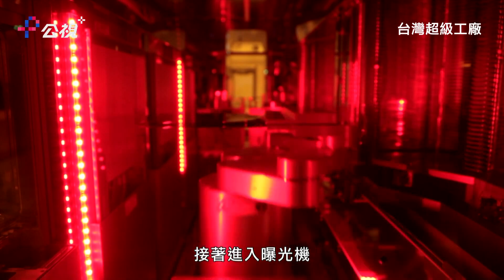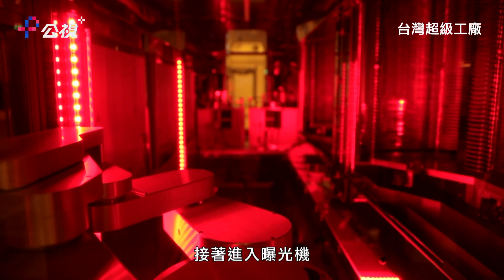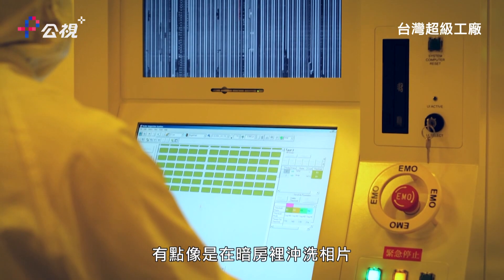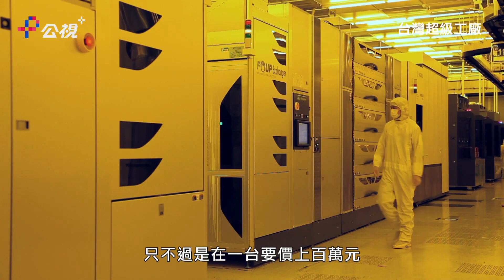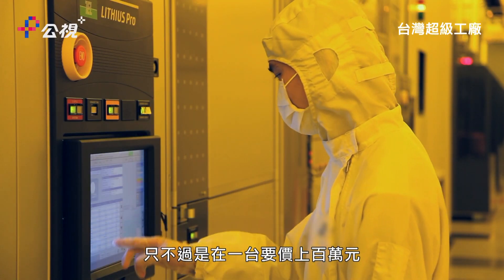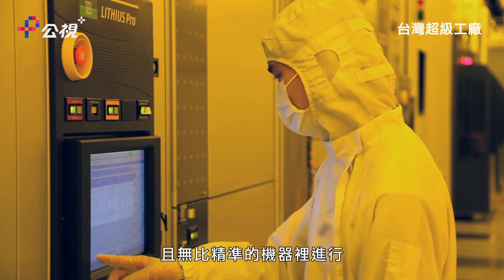And then it's into the photolithography machine. It's a bit like the way photos used to be printed in a dark room, but in a machine costing a hundred million dollars and with the accuracy to match.